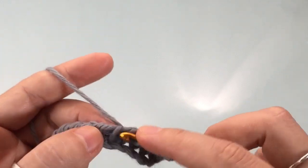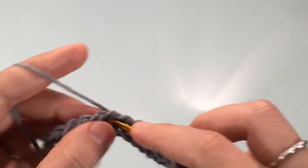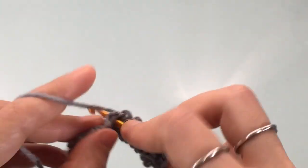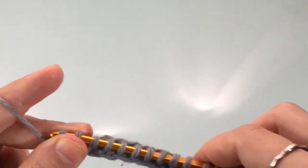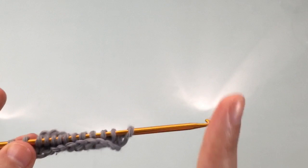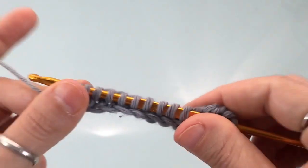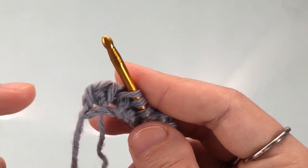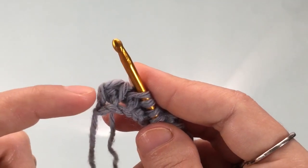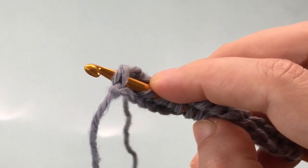Insert your hook in between both threads, yarn over, and pull up a loop — that's two. You're going to cast on a knit stitch for every stitch of the row. If you're not familiar with the knit stitch or I'm moving too quickly, I do have a Tunisian 101 course where we go through the knit stitch in depth — I'll link it up here. Once you reach the end, cast on one more stitch for this last stitch of the row, going behind both of the threads that make up the stitch, yarn over and cast on.